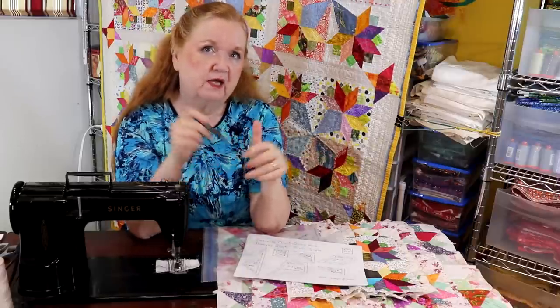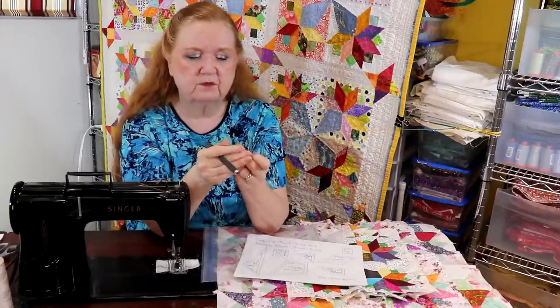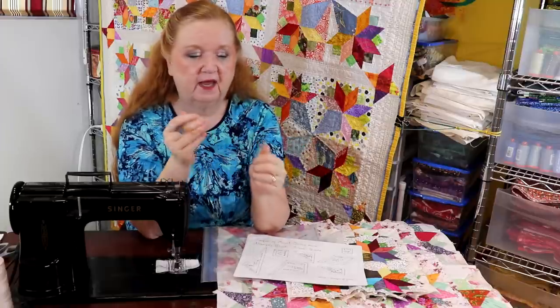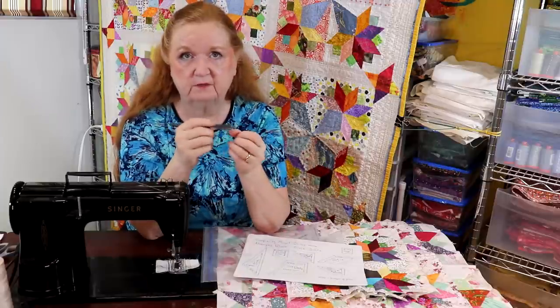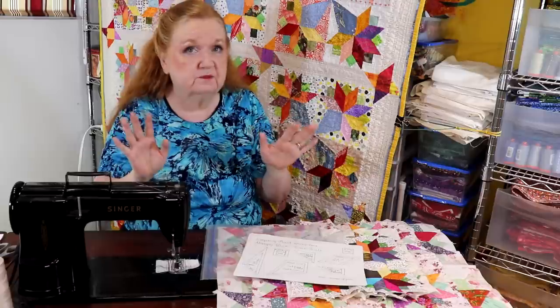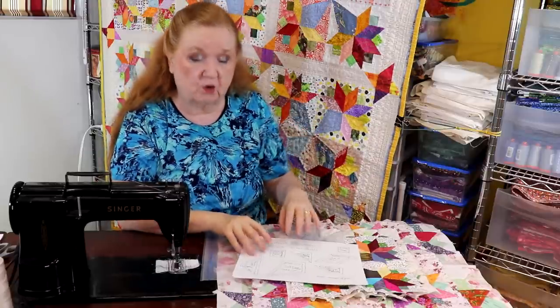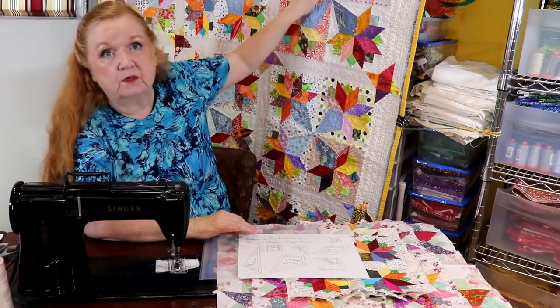A pen or pencil mark will rub off, so it's up to you how you want to do this. What I did is I just completed all my cutting for the color bits going into this quilt. It took me two days because I'm doing the little one.